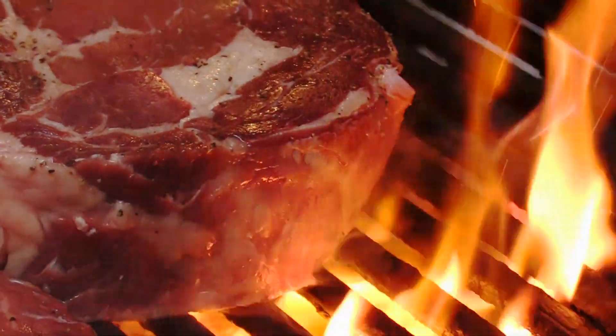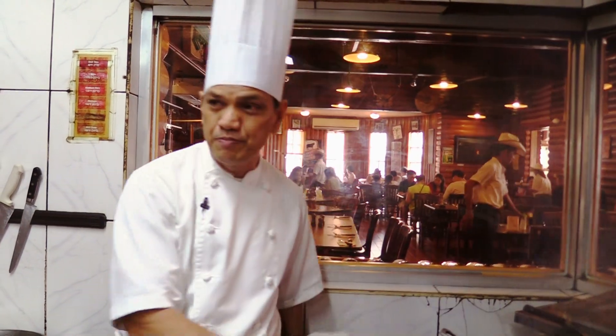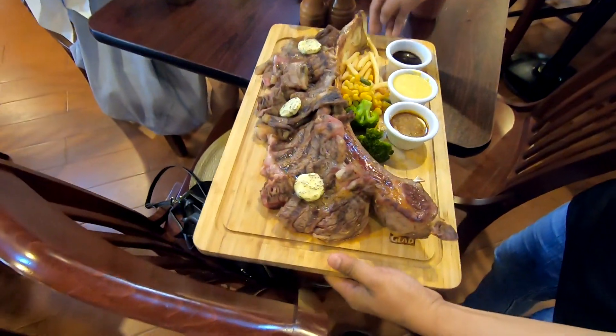And how long do you let it cook on here for? It depends on the customer. If this one is a medium, the sirloin is like five to eight minutes. But this one is big, of course, so it's a little bit longer — like 15 to 20 minutes.